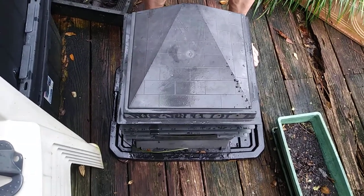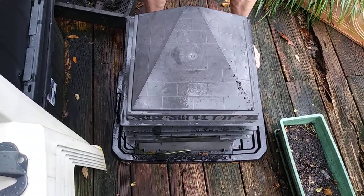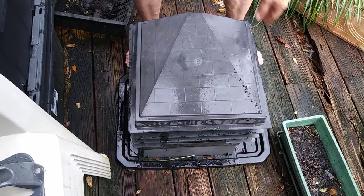Jeff here, Worms for Earth. I just harvested three trays of worm castings and I wanted to go over real quick what you do after you harvest the castings.